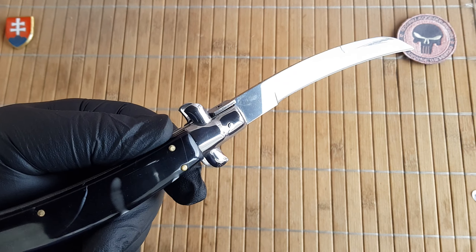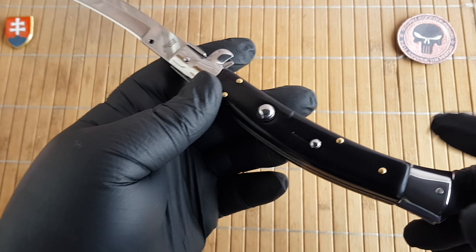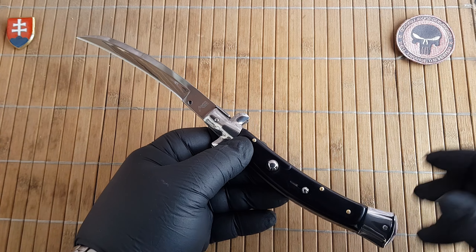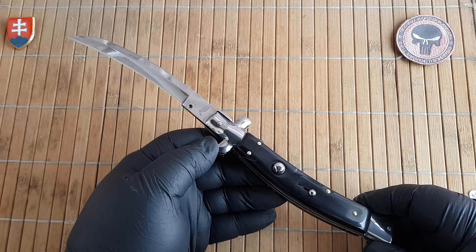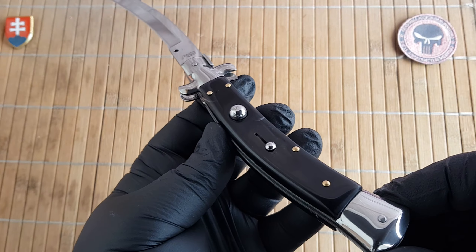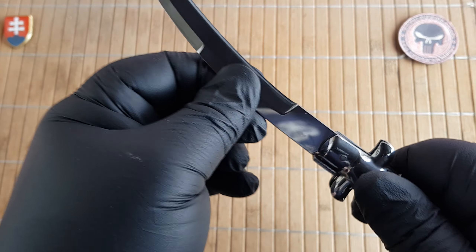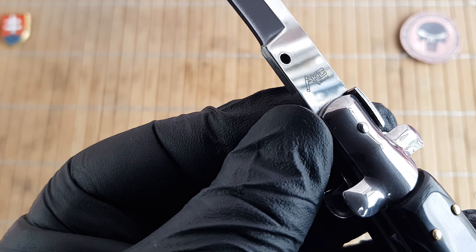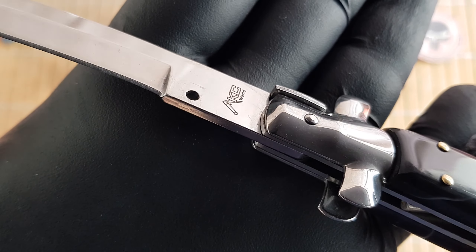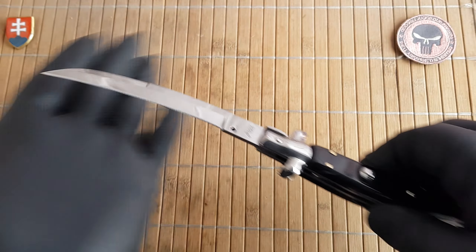It is up to the AKC marketing department which route they would like to go. AKC does make traditional Italian-styled knives from China. This is a first one for me, but definitely nice — we have a really sturdy construction with no blade play whatsoever. We have the AKC World logo right there.